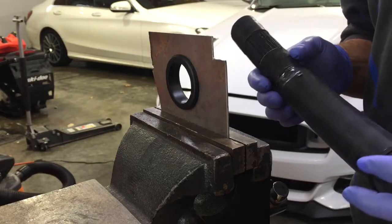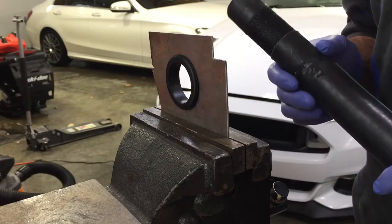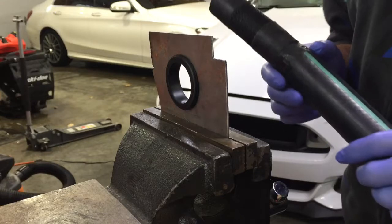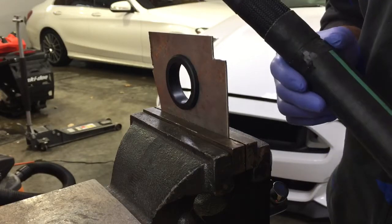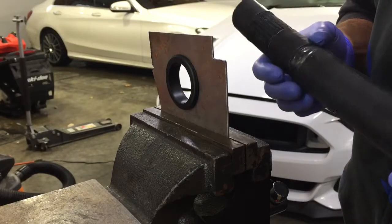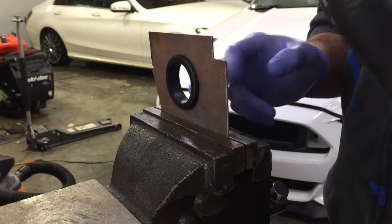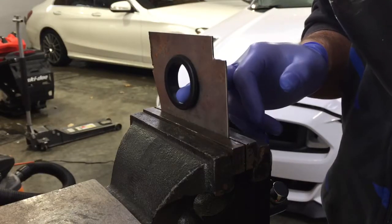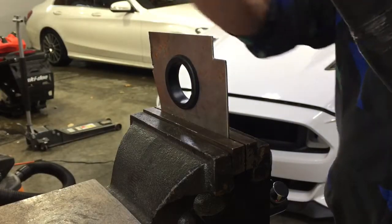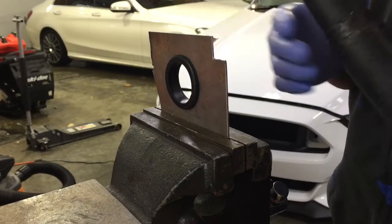The difference with the Kenne Bell setup is that it has the rear inlet. That design does kind of impede getting into the firewall from the engine bay side without taking the supercharger off. So I made an adjustment to the Kenne Bell kit to be able to install it and slide it in from inside the vehicle through the grommet, and to have the sound tube come out through the engine bay side.